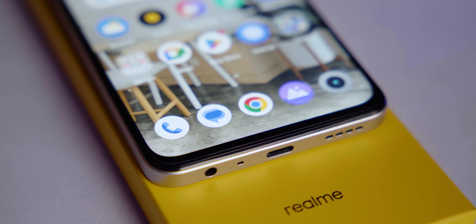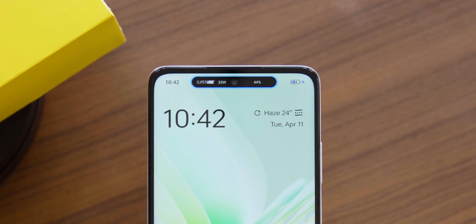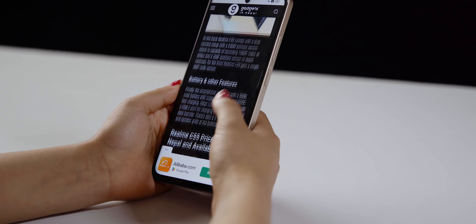This smartphone has a unique feature called the mini capsule. The punch-hole cut expands to show battery usage, data usage, and other information. This mini capsule feature is very similar to the iPhone's Dynamic Island feature.